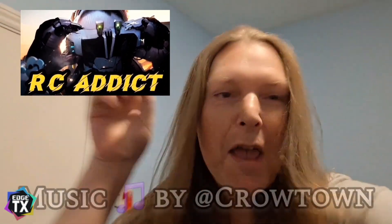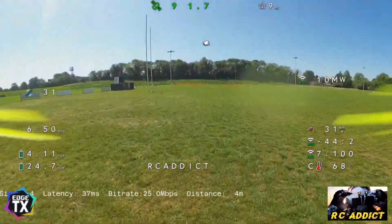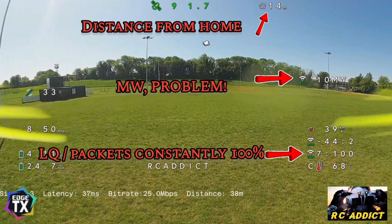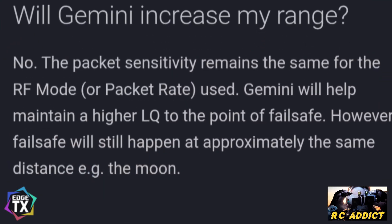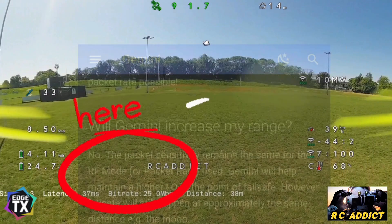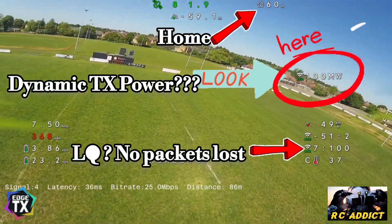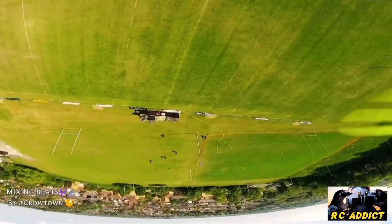RC addict here — I bet you haven't seen this on ExpressLRS. I make the mistakes so you don't have to. Let's pause it, I'll point out the stuff you need to look at, and I'll show you the equipment I'm using. Because if you read this, apparently we can fly to the moon on a thousand milliwatts — yeah, a thousand milliwatts at 50 meters. Something's wrong. Let's start at the beginning.